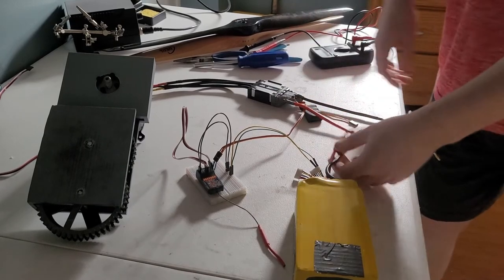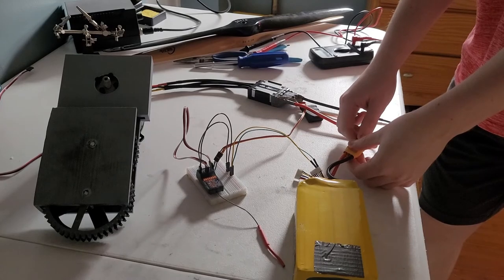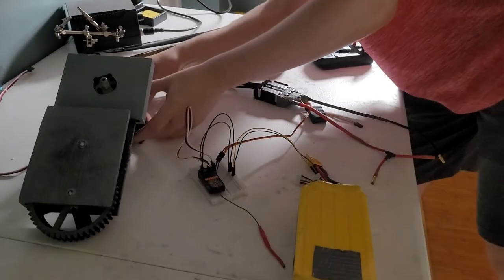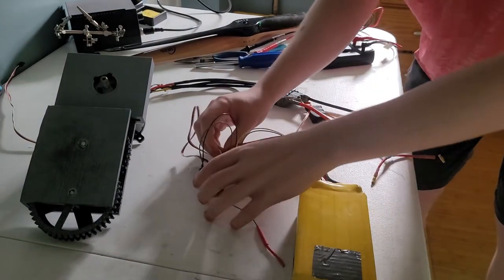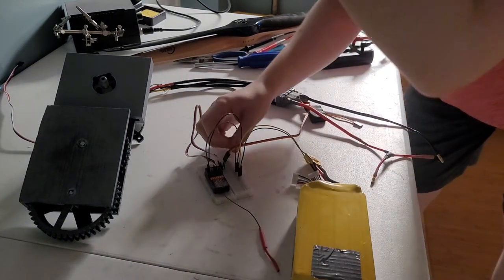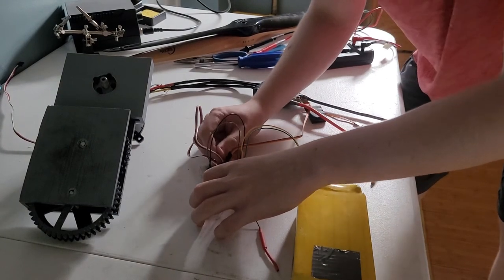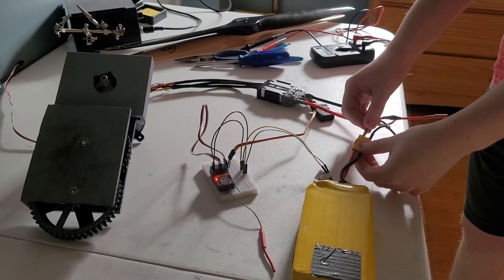We have a common ground going somewhere. We have ground and power connections sorted out. Everything's good — it runs.